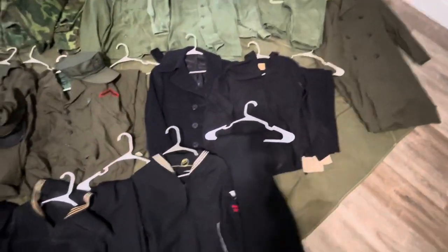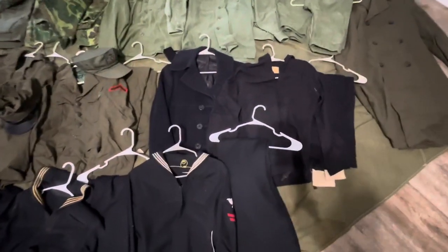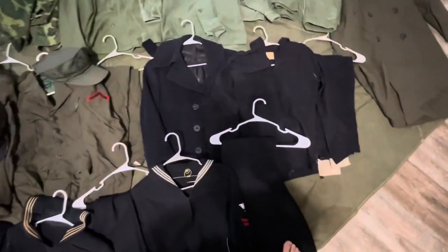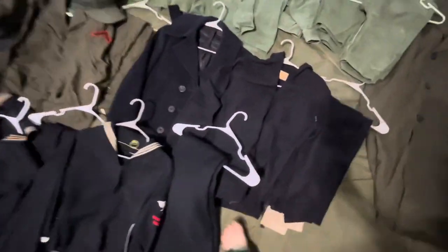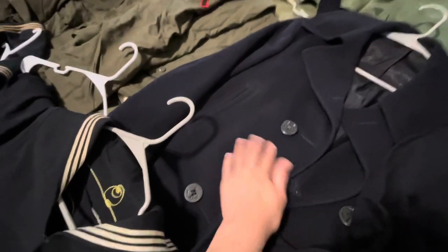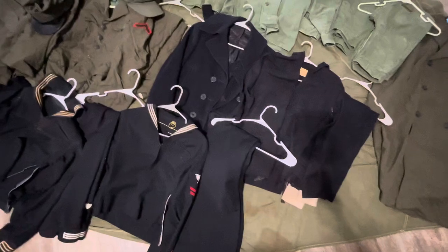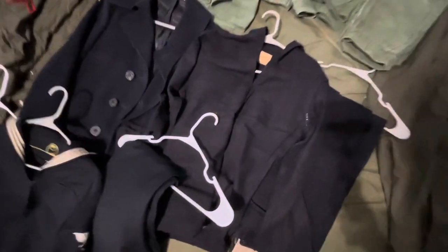Next up, I've got Coast Guard stuff from World War II. My great-grandpa served in the Coast Guard in World War II — not sure where exactly. My grandpa who gave me all of his Vietnam stuff also gave me this because that was his dad. Starting off, I've got a peacoat in pretty good condition, apart from missing a few buttons. This fits me perfectly — all of this Coast Guard stuff fits me perfectly. He must have been a pretty small guy.